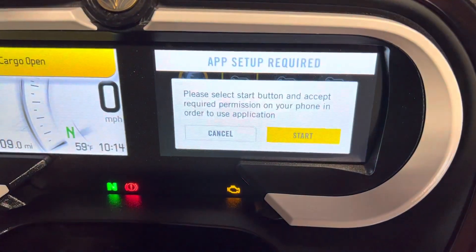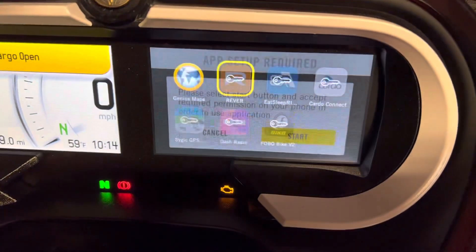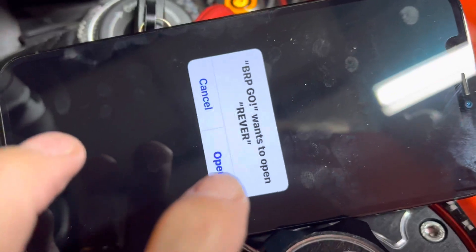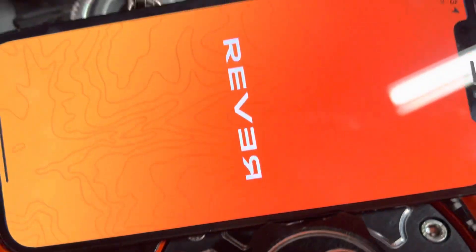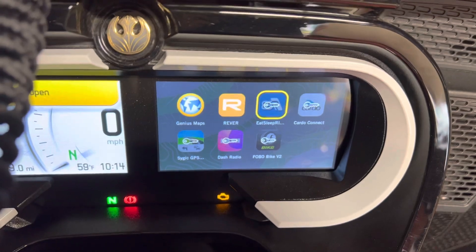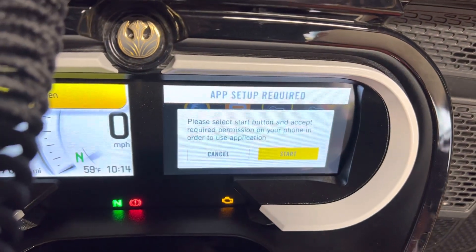You push the button joystick in, you push it in again, you go to the phone and it wants you to click to open it. It opens and the screen goes black, and next time you've got to do this one again — go to the phone.